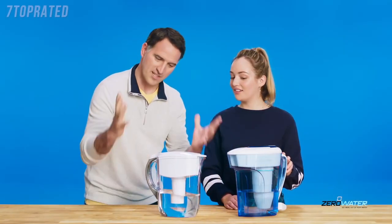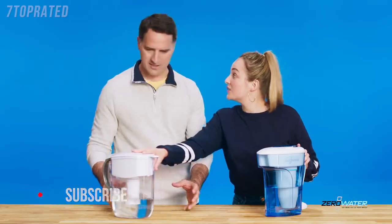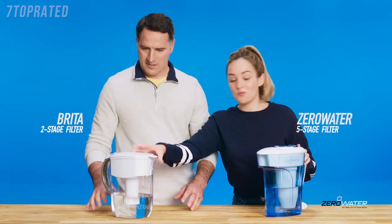Since you're heading off to school, I got you this Brita. Dad, I just got a Zero Water. But we always use Brita. Its two-stage filter doesn't compare to Zero Water's five-stage.